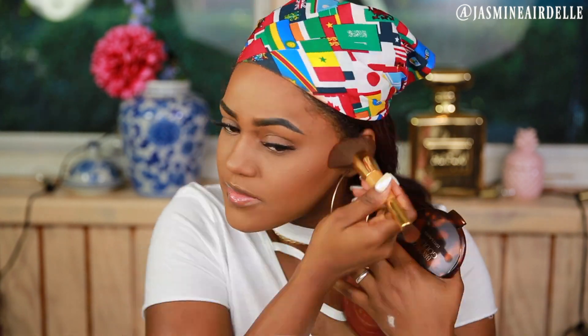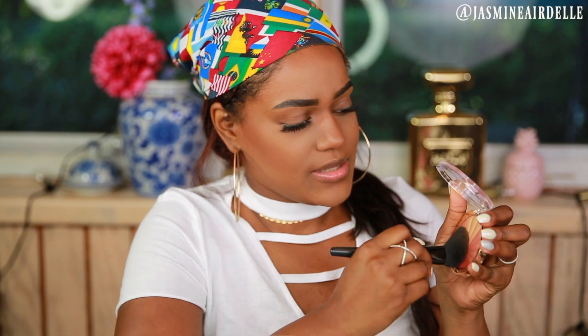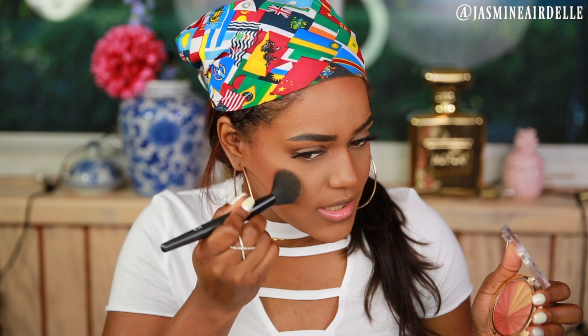Right now my face looks a lot more matte than it ever really does. I also feel like my bronzer is going to blend in a lot easier and almost better — I don't know if it's because of the powder or something. I'm going to take some of this Milani powder to just finish off my makeup, because it has blush and highlight.